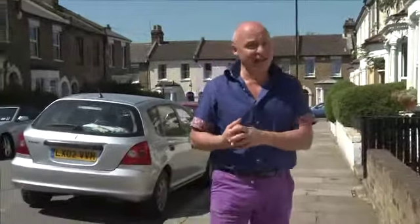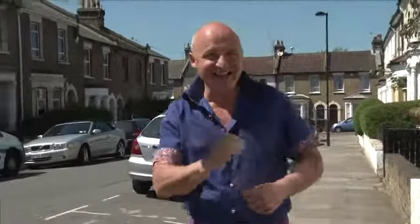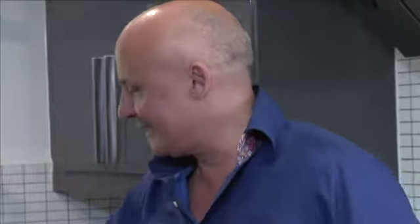I'm Aldo Zilli and I'm about to visit a family who's just had a brand new kitchen fitted by the IKEA kitchen squad. So I'm here to put it to the test. What's your name? I'm Michelle. Nice to meet you. Monica. Yuval. Lovely to meet you.